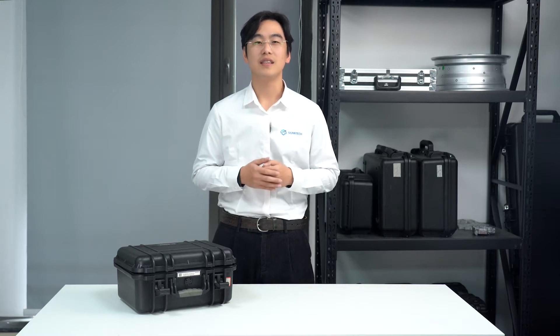Hi there, this is Mark from ScanTech. Today I'm thrilled to guide you through our revolutionary handheld 3D scanner, SimScan. It's a game changer in the world of professional 3D scanning, known for its compact size, user-friendly design, and robust performance. In this video I'll be unboxing the SimScan and help you to get started with it effortlessly.